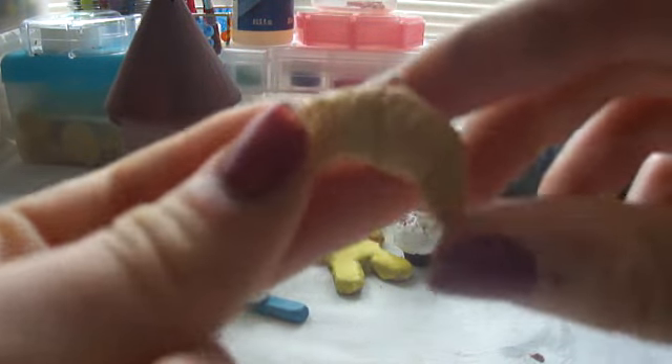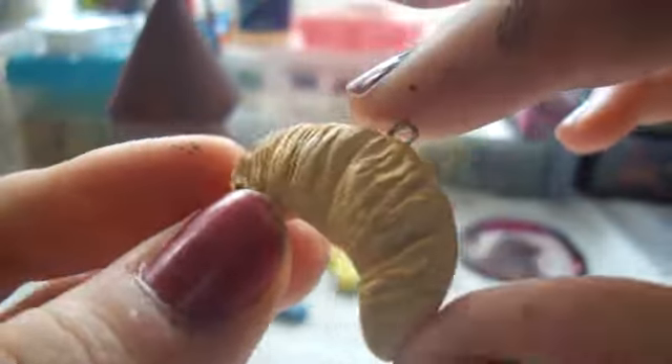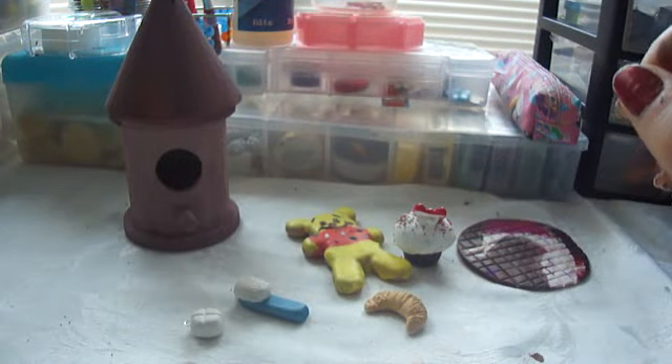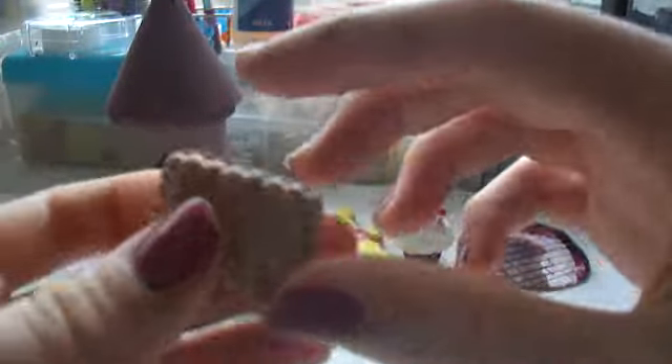I made this croissant inspired by Pink Gym Girl — I was watching her videos a lot so you'll see a lot of charms inspired by her. I really like how this turned out. And then I made this bagel — it's textured and shaded and I like how it turned out. And I made this biscuit.